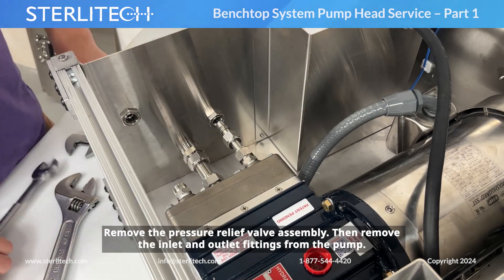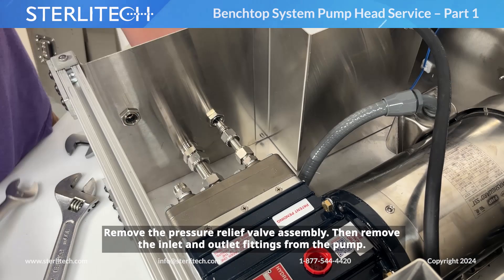Now I can remove our pressure relief valve assembly. Then I can remove the inlet and outlet fittings from our pump.